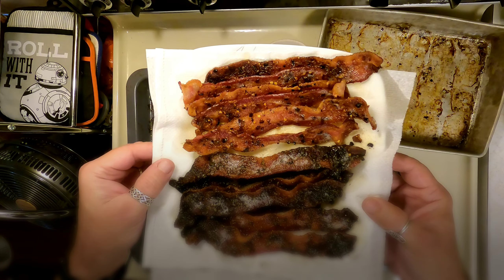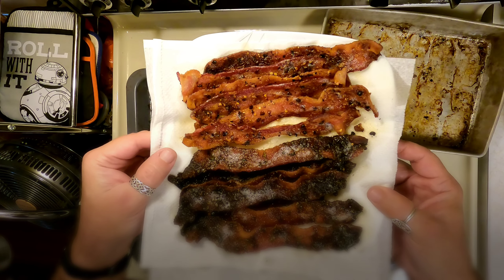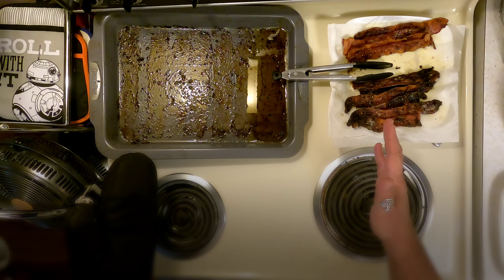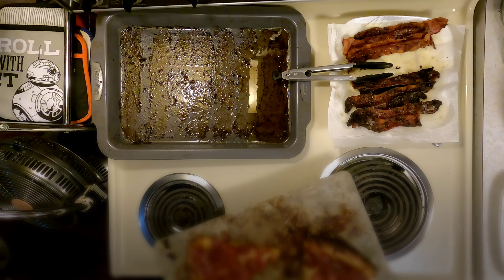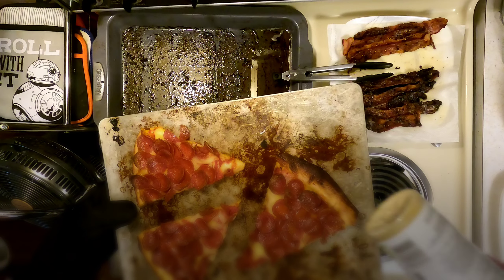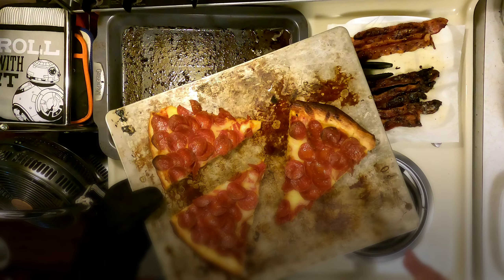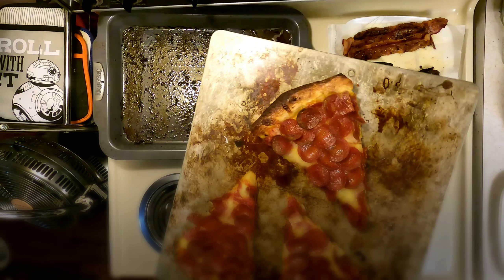Bacon for the win! Please enjoy folks — like, share, subscribe, leave a comment below, and hit the notification bell. For those wondering what we're having our bacon with — we had a choice between pizza and eggs. Reheated pizza! We're gonna crumble the bacon on top and add some parmesan cheese. Whatever good leftovers you have, bacon is highly recommended. Take care, folks — bonus track!